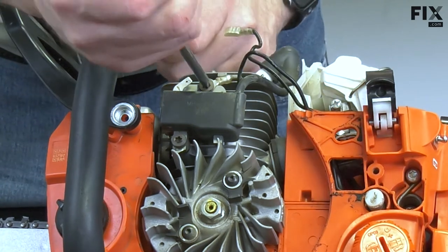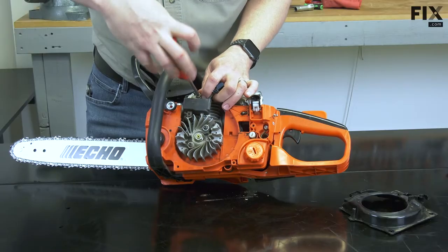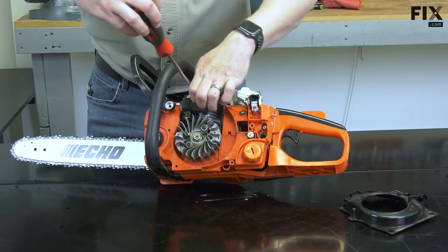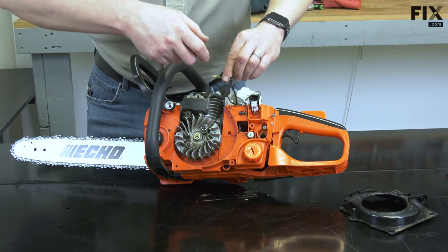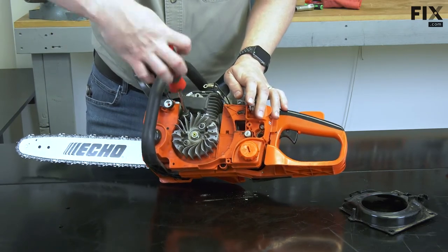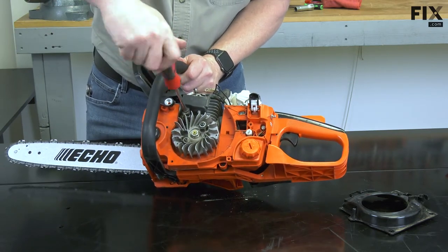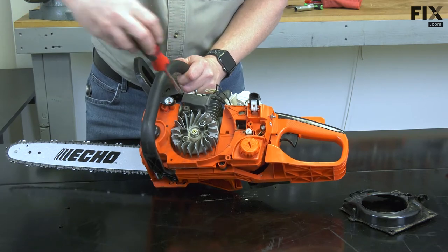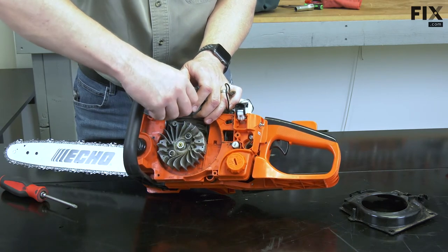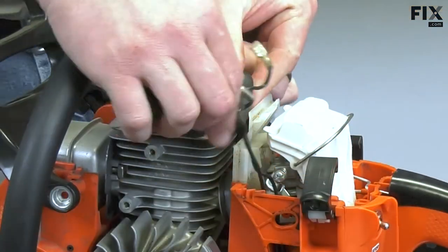I'll remove the screws that secure it. Now I'll remove the boot from the spark plug.